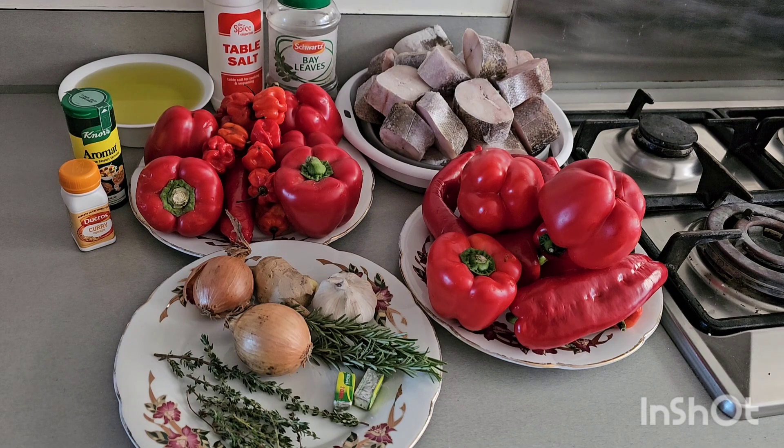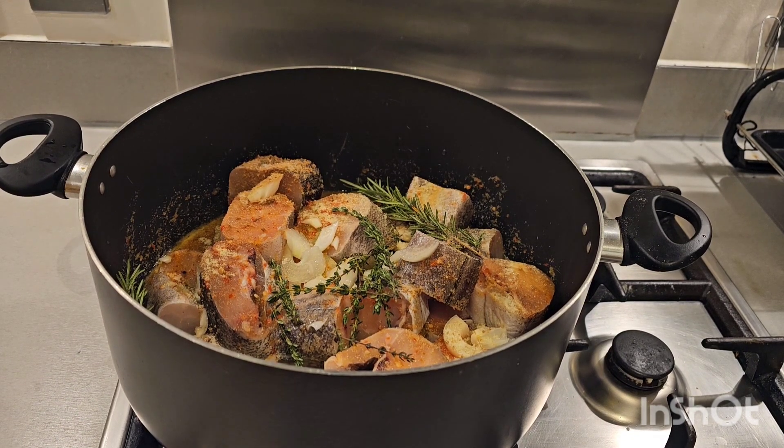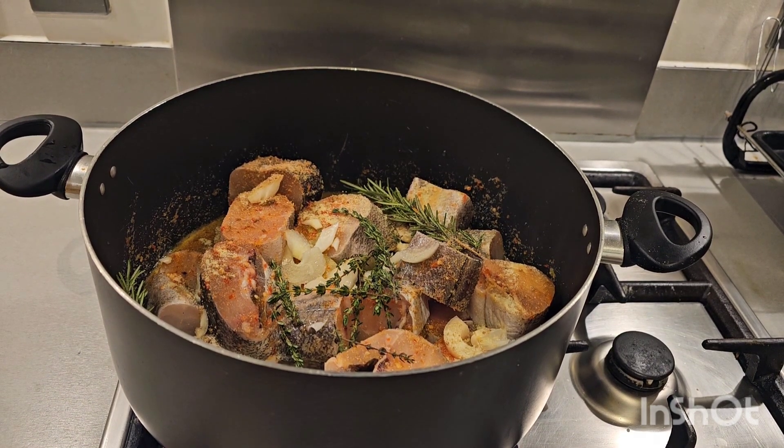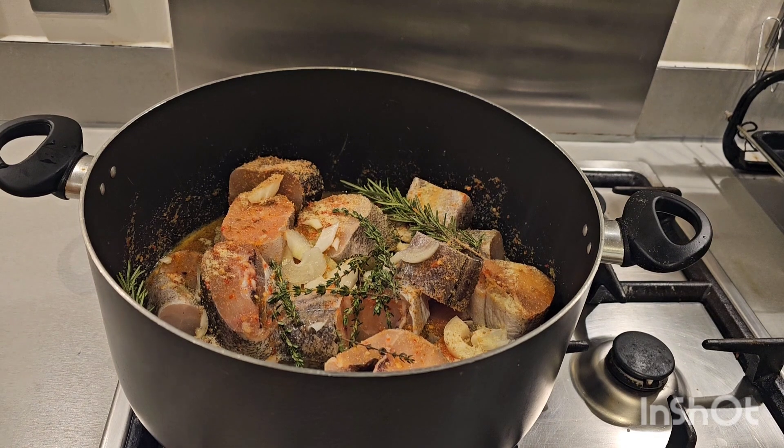As you can see, I've added my onions, pepper, ginger, garlic, thyme, and bay leaf — everything that needs to be added is in there. I'm going to leave it to steam for 10 to 15 minutes, after which we are going to be frying it.